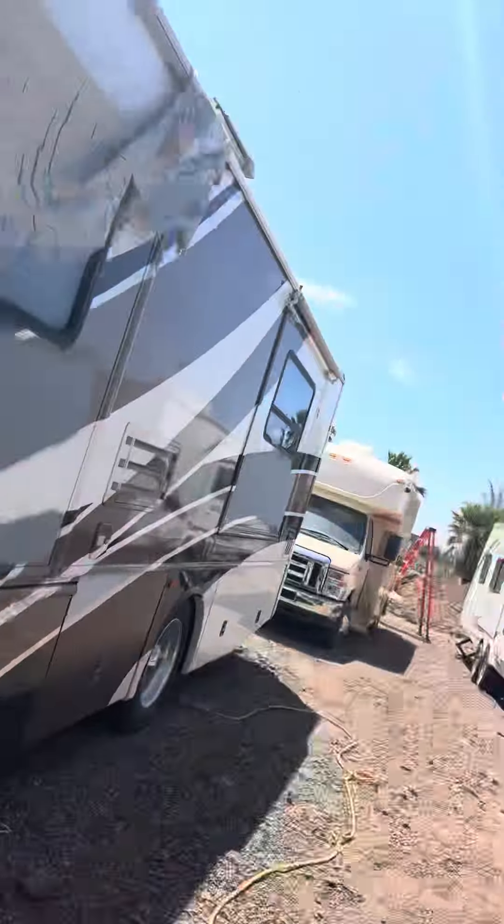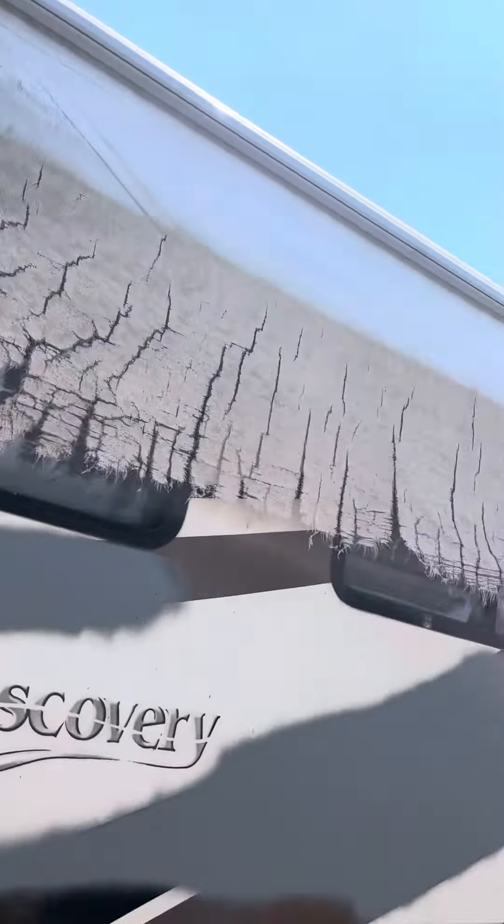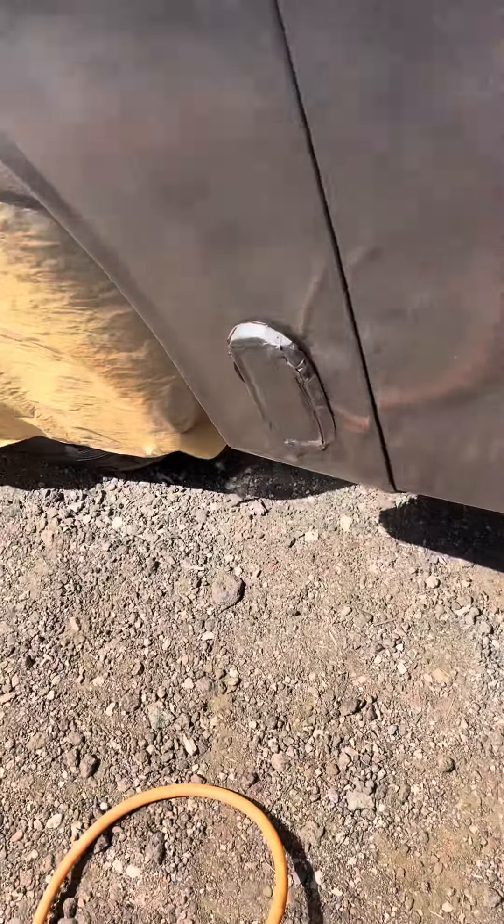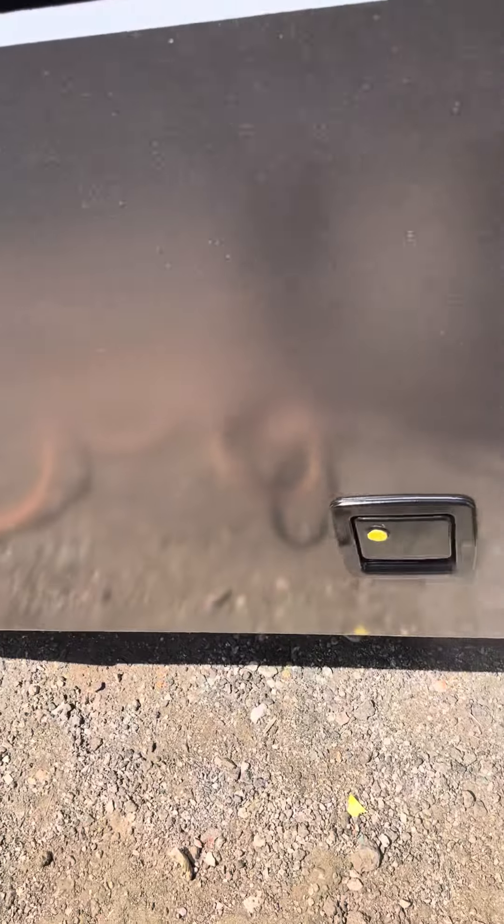There are a couple other things you might notice — right now it's probably about 80–90 degrees outside. You might ask how can you paint with these materials not drying on you. The thing is you're moving pretty fast, so I'm getting everything really wet to look like a mirror. That's one of the things you've got to do — make sure it's really wet.